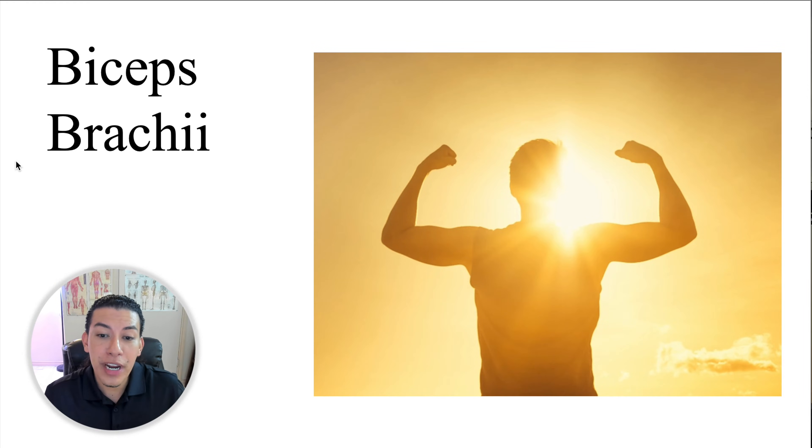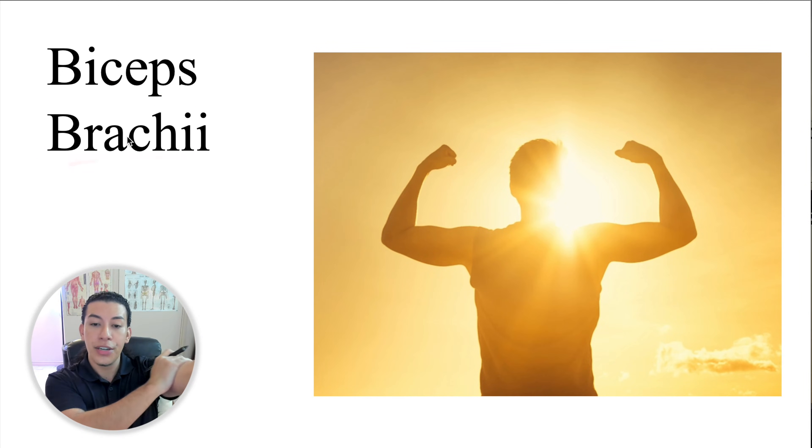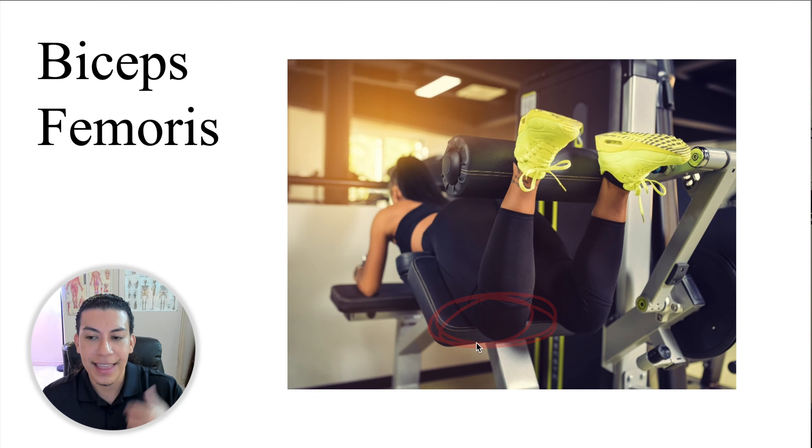So let's go ahead and show you how Lyric remembers that the biceps femoris is part of the hamstrings. We are familiar with the biceps brachii, and we know that they are in the front of the arm — they are here and responsible for flexion at the elbow. Well, there's something interesting about the biceps femoris: that muscle is in the posterior compartment of the thigh and is also responsible for flexion at the knee.